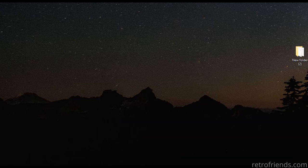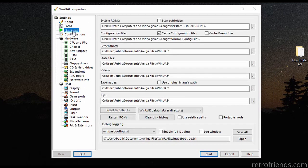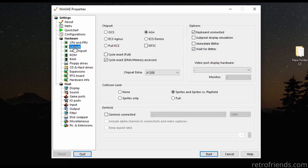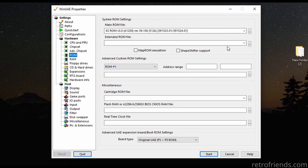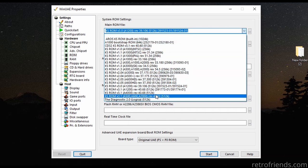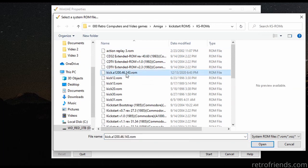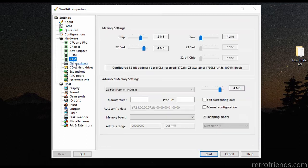Now let's start WinUAE and set some things up. I downloaded the A1200 version of OS 3.14, so let's have an A1200 setup. 4 MB is fine. Now here we need to select the .314 ROM. Normally you would just see it here, but it looks like we need to load it manually. There she is. This looks good.